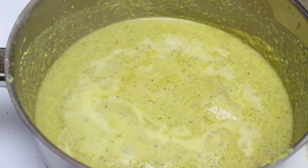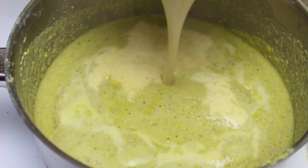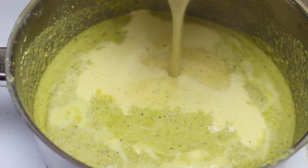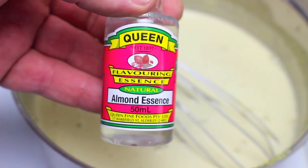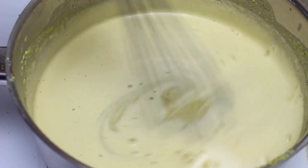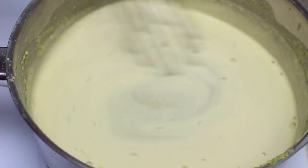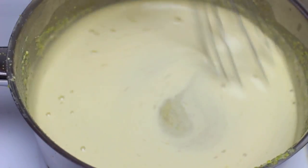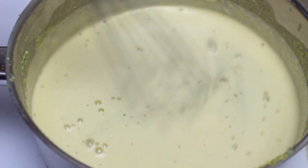I've turned the temperature down to low and we're just going to slowly pour in our tempered yolk mixture. For a little bit of extra flavour I'm going to add a dash of almond essence. We're just going to constantly stir this for about ten minutes or so, just until it thickens up into a nice thick custard. Make sure you do it over a low heat — don't bring it up too fast otherwise you'll burn the mixture.